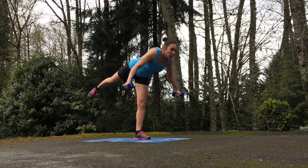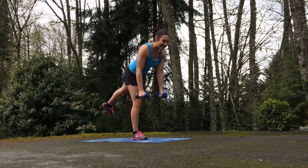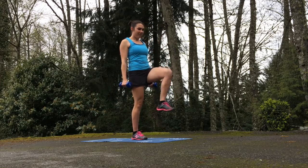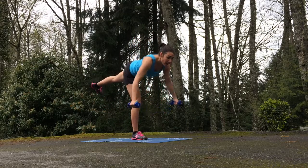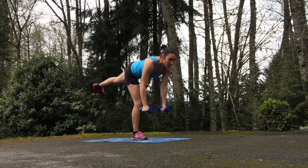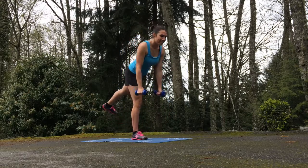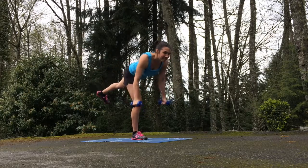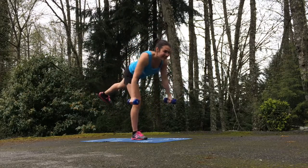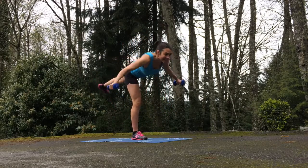Contract the scapula, bring the shoulder blades together, and really work those shoulders. Time to switch legs — your right leg becomes your stable leg and your left leg is your working leg. Raise it in front of you, reach back to Warrior 3, do a really good chest fly, bring that leg in front of you, and reach back to Warrior 3. Open up the chest. A good modification if you're losing your balance is to just tap that foot, regain your center, refocus, and get right back at it. Lengthen through the Warrior 3, open up through the chest, and contract the scapula — bring the shoulder blades together for a really good fly.